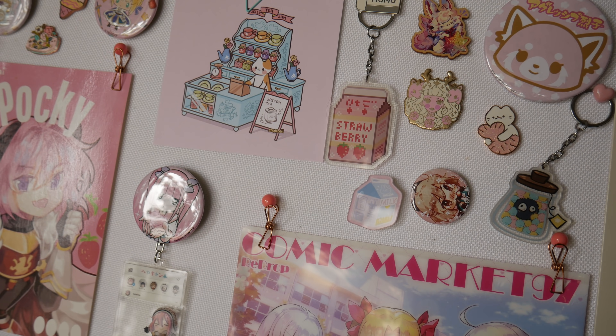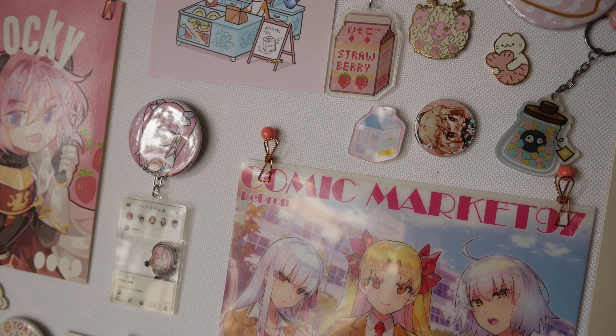Enamel pins do tend to be pretty pricey — they can be anywhere from like $5 to $15 depending on the detail, and shipping can be expensive as well depending on where you're buying them from. I love displaying them on canvas boards, on tote bags, putting them on outfits and putting them on like pin pendants and then hanging those up.